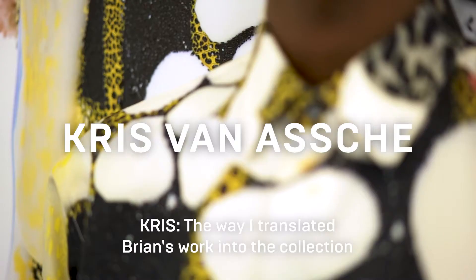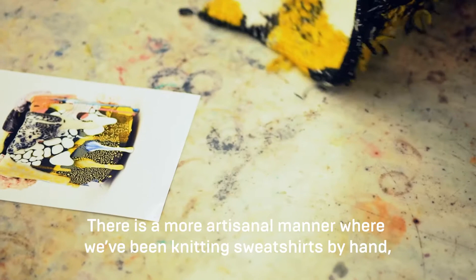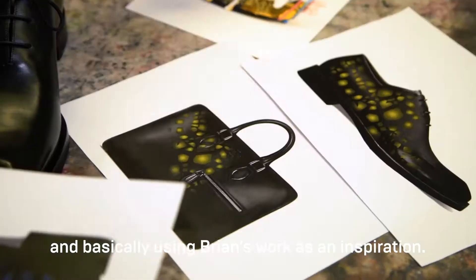The way I translated Brian's work into the collection can be seen in three different manners. There is a very photographical manner where we took close-up pictures of the works and we printed those on silk shirts. There is a more artisanal manner where we've been knitting sweatshirts by hand, basically using Brian's work as an inspiration.